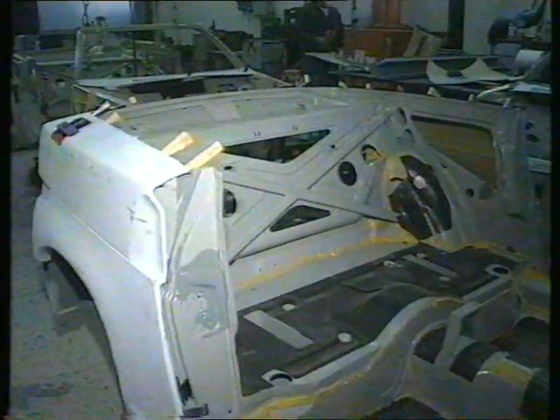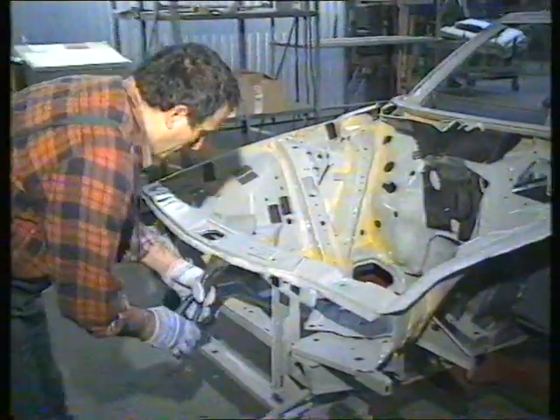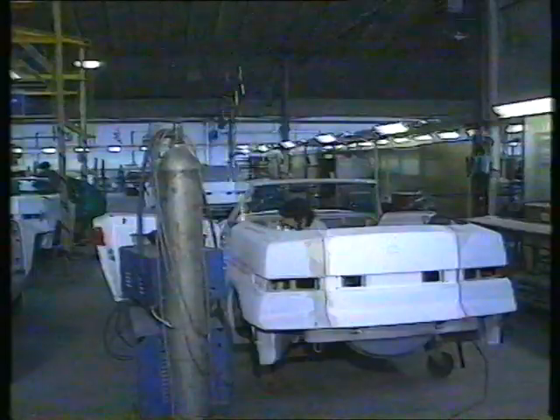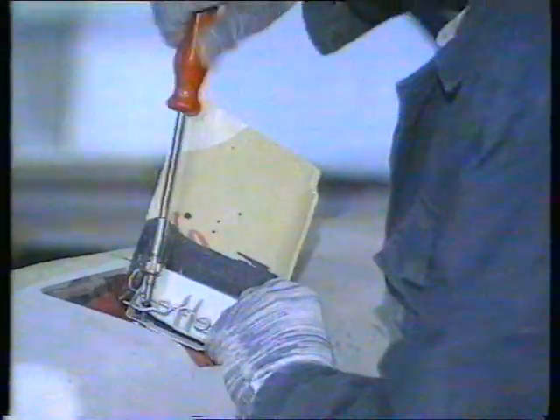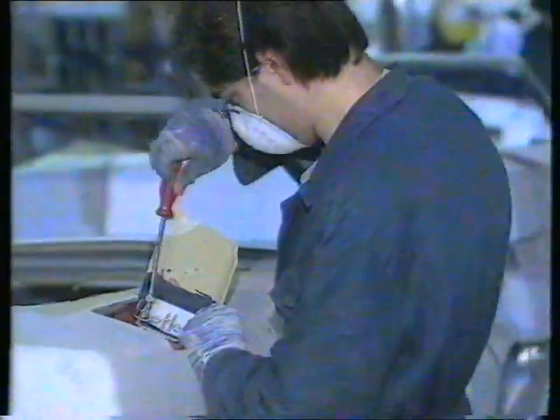After the body panels have been glued to the chassis in this rather special way — that's the basic ones — then the external ones, like the boot lid and the bonnet, are added to the car, and the final fitting of the panels is made before it goes along to the paint shop.